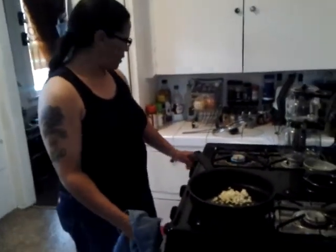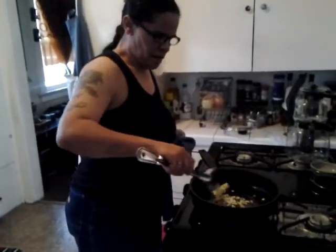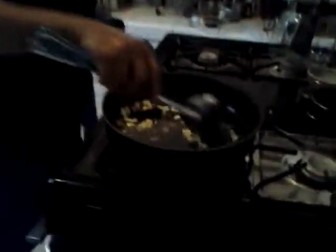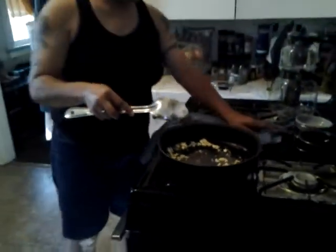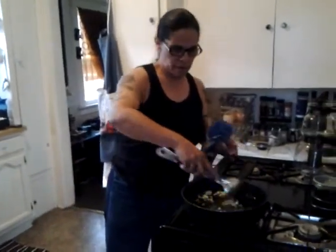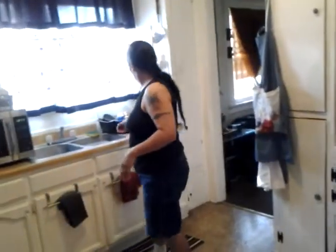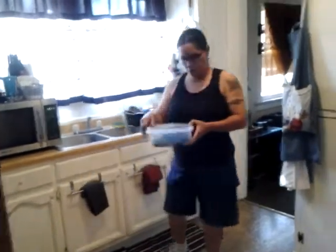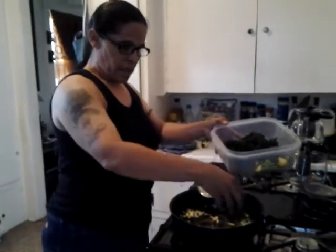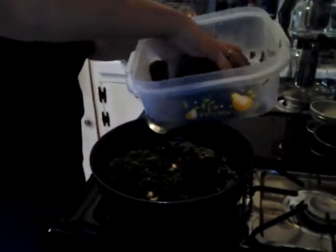Let me move it to the next burner so you can see it a little better. Go ahead and sauté this garlic — it's going to be really good. Garlic is actually really good for you; it's good for cancer patients, believe it or not. This is fresh spinach. We're going to put the spinach in here and let it sauté with the garlic seasoning and let it cook.